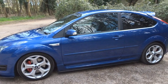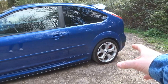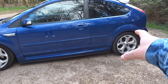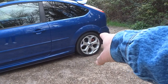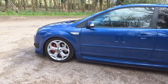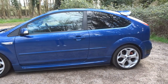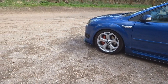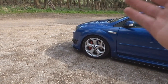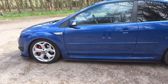Starting with the exterior first, suspension-wise we're running IBAC lowering springs with a 20mm drop on the front and a 25mm drop on the back. If anything I'd want the back to drop a tiny bit more because I've still got a bit of an arch gap, but ideally I'd upgrade to coilovers in the future. The drop at the moment isn't too bad though — it looks really nice without going overkill. It does scrape occasionally because I've got the RS parts front splitter and side skirts, so we catch the front end on speed bumps and poor roads, but that's expected when you lower a car.